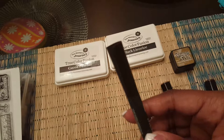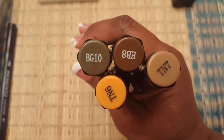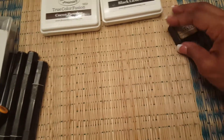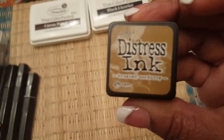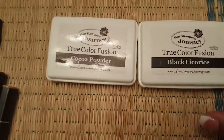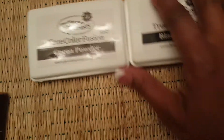I used my black Memento marker. I also used alcohol markers from Spectrum Noir to color portions of my doll. I also used Brushed Corduroy Distress Ink and Fun Stampers Journey Ink — I love their ink. I used the Black Licorice and the Cocoa Powder colors.